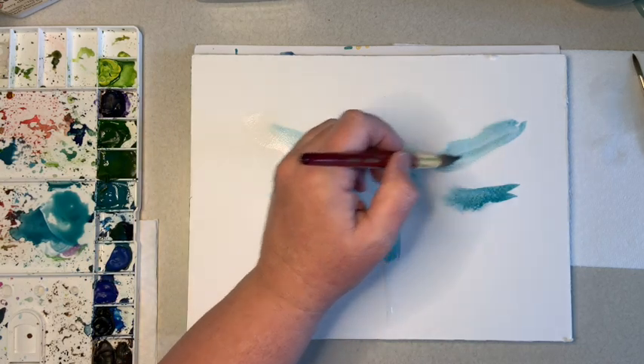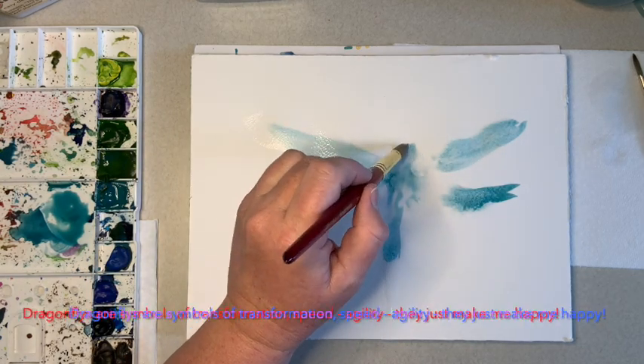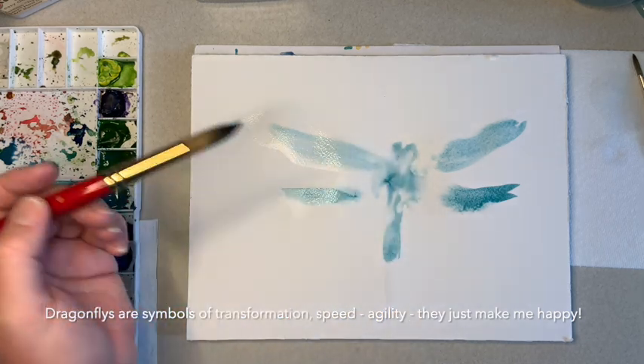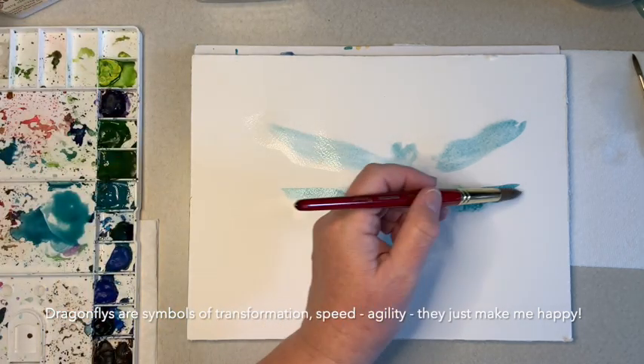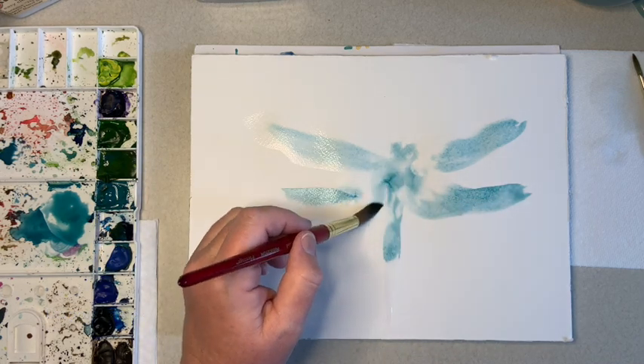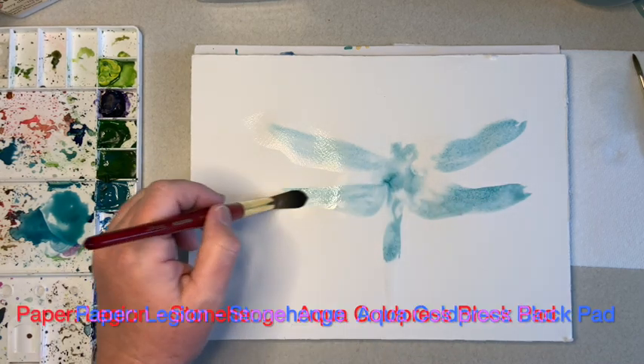And really, I have been painting a dragonfly pretty much a day here — for the last month or so. I just thought I'd share how fun it is to creatively set up your daily creative practice. And this is as easy as it gets.